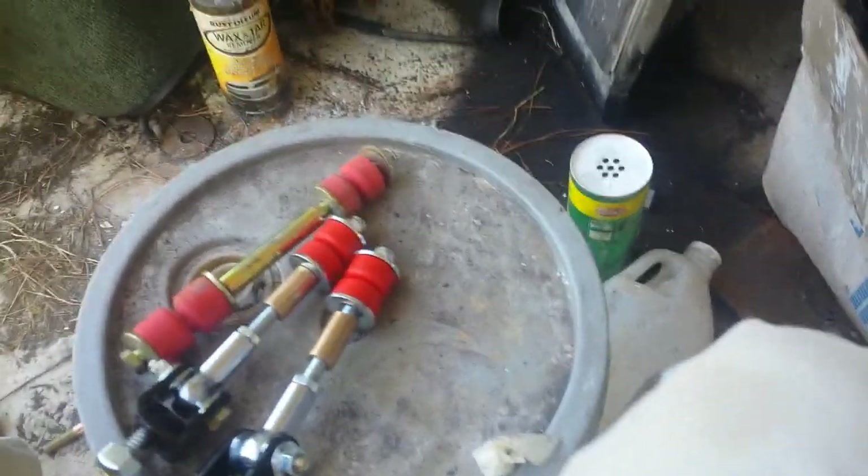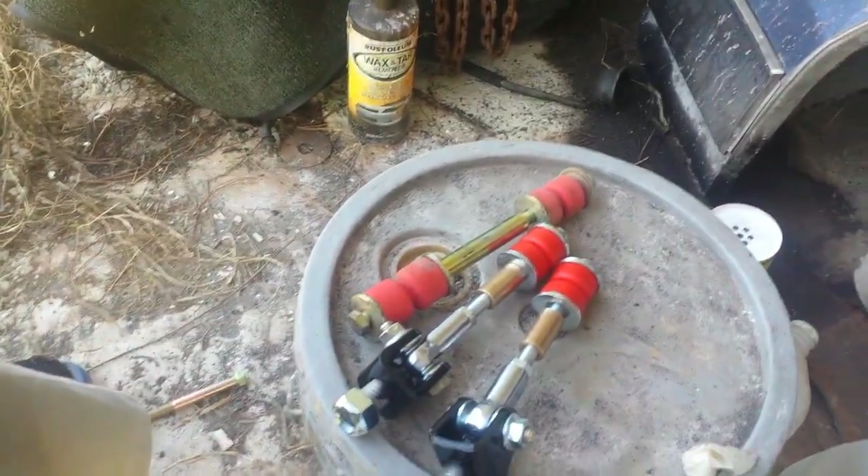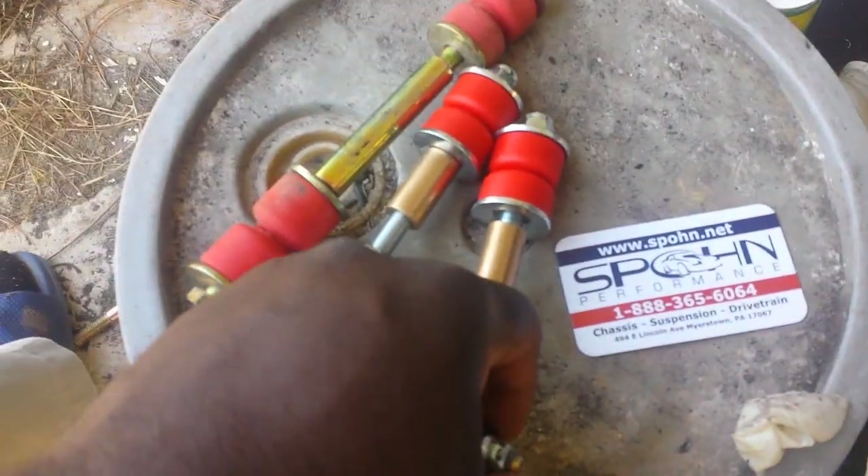Yo, what up YouTube, it's your boy Mr. Giddinnell checking in with a quick update. We just got in on these sway bar end links from Spawn Performance. Shouts out to Spawn Performance for the speedy delivery, and shouts out to Steve Spawner for the good product.